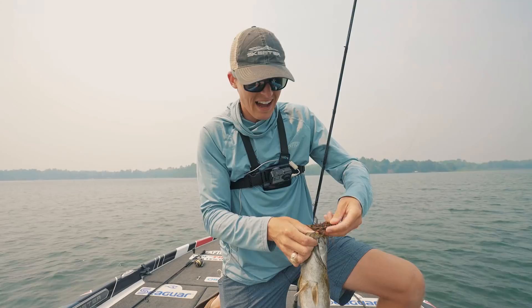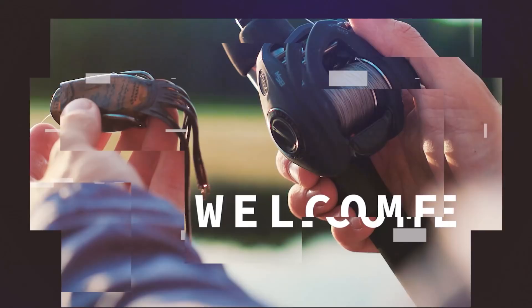Beautiful smallmouth bass right there on the football jig — I stinking love this lure, and I think after this video you will too. My name is Tyler, and let's talk about it.